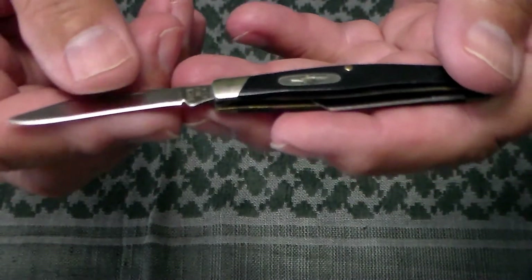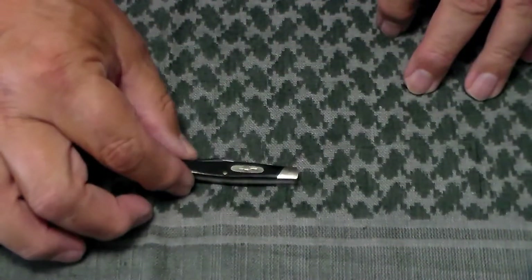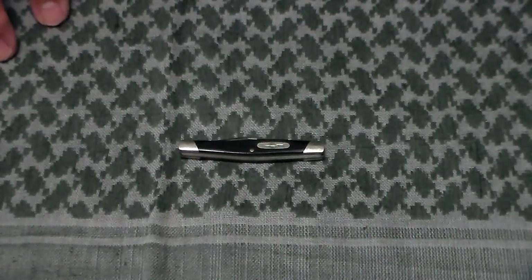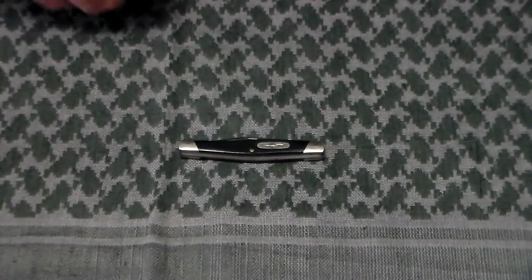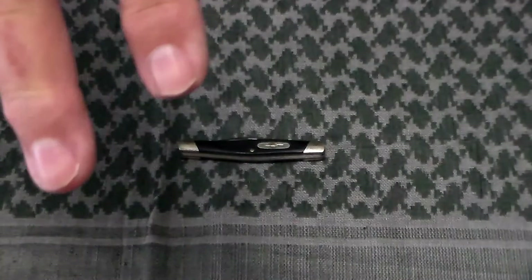The clip point has a little bit of a swedge on it and it's a brushed finish, not polished. This is just a handy little gentleman's pocket knife. That about does it for this one. If you have any questions or comments please leave them below, and remember, always be prepared.